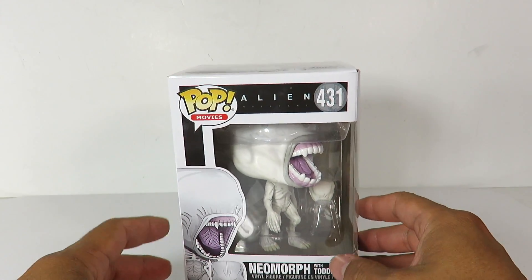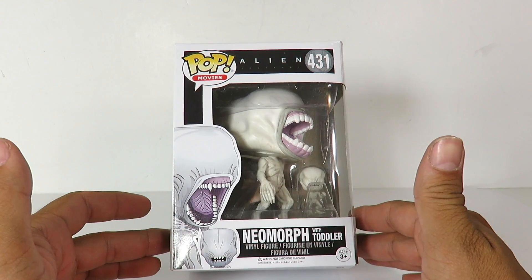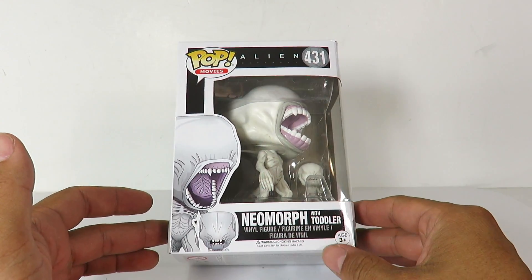What's up guys? SehaMan back with another Funko Pop figure review. Today we're going to be taking a look at the brand new Funko Pop Alien Covenant Neomorph with Toddler.